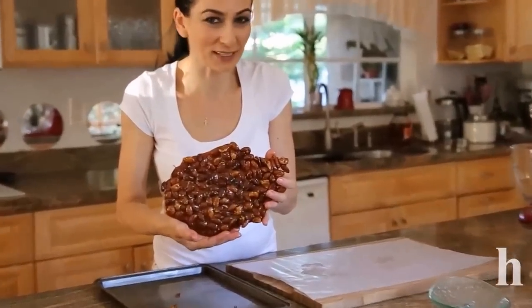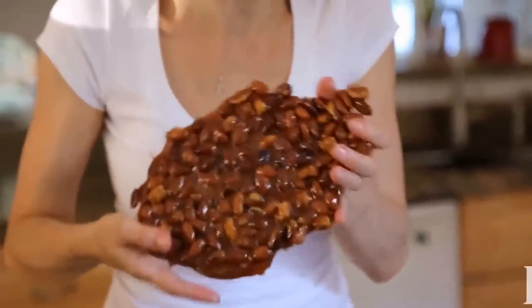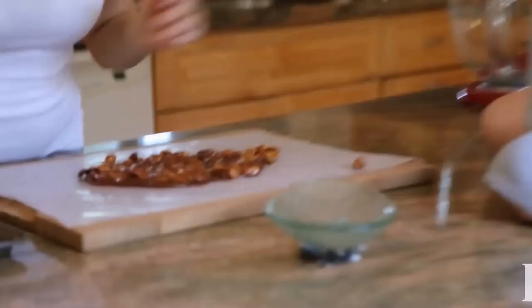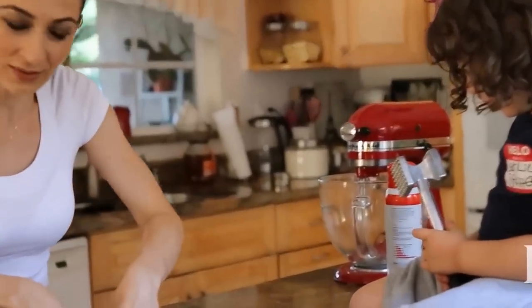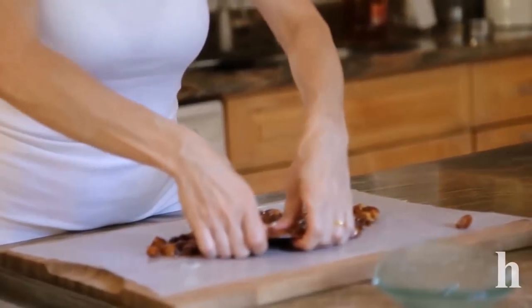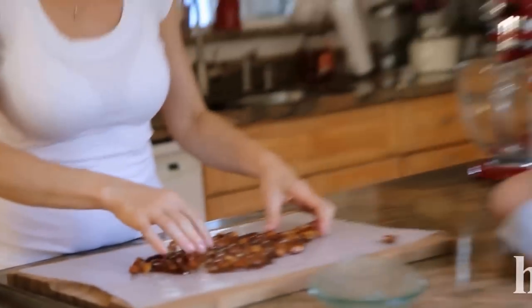It's a huge slab of almond brittle — it's impossible to eat it like this, so we're going to crush it. I have my special assistant crusher person. You can even use your hands to crush it, but he likes to crush it, so he will!